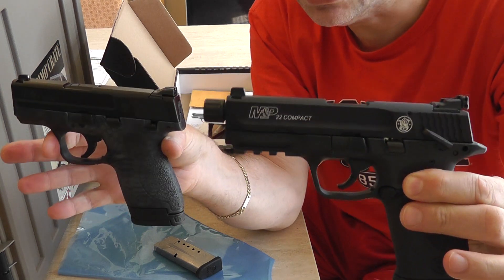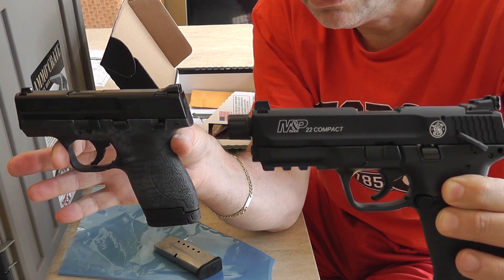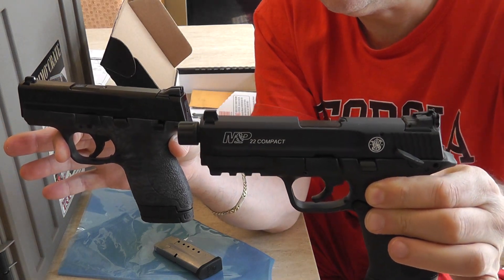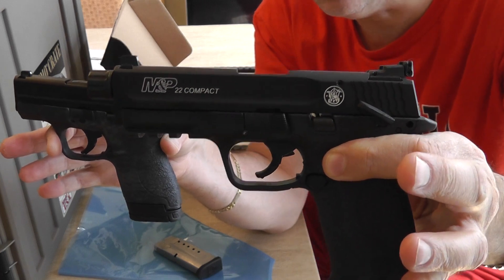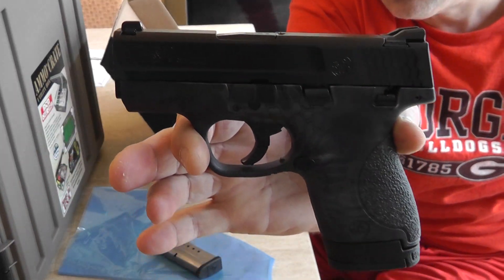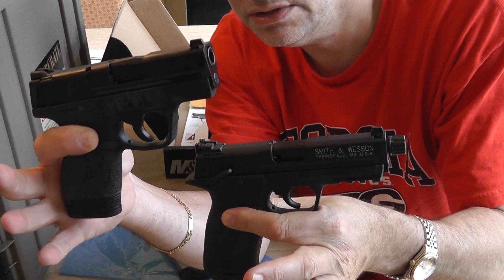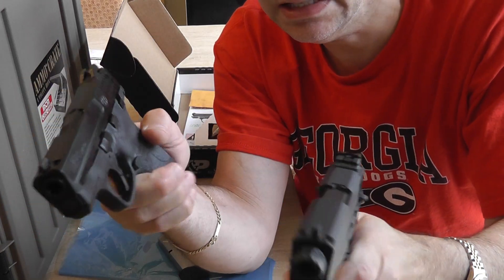This is fantastic for practice without having to get a 22 conversion kit, which you can get for a Glock or other models like the Sig Sauer. There's no need for one with the M&P series — just buy the gun, it's about the same cost and you have a separate gun. As my other video shows, this is the best 22 pistol ever made: easiest to disassemble, easiest to clean, and it has a picatinny rail — no picatinny rail on the Shield 9mm. Really a cool comparison: the 9mm is actually smaller than the M&P Compact, and both are fantastic guns.